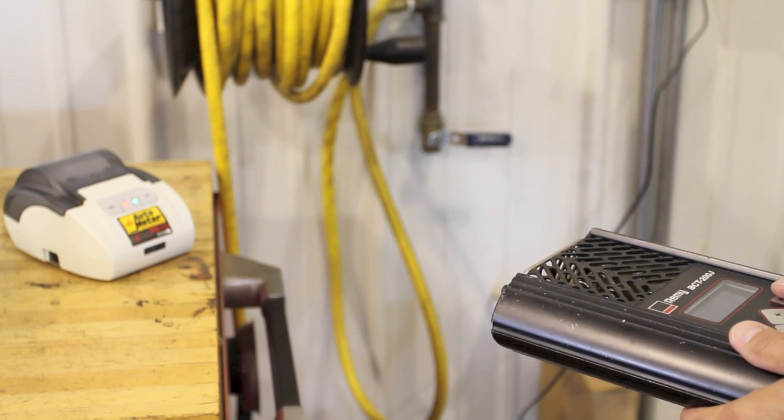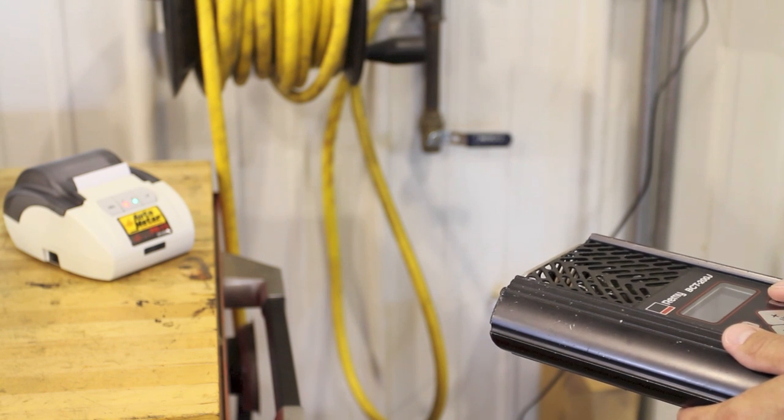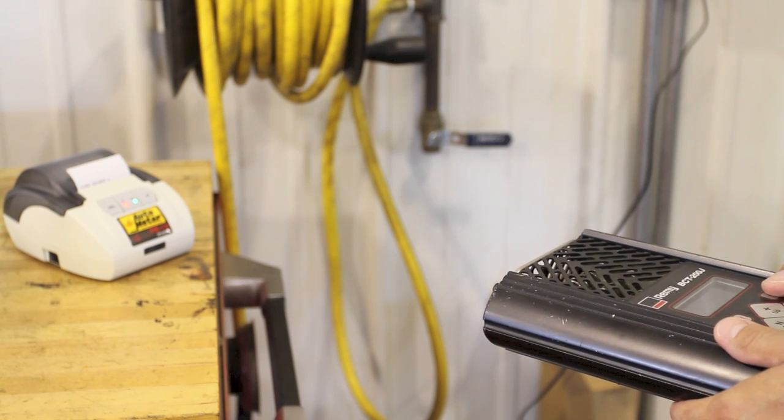We just take our handheld tester, point it at the PR12 printer, and print our results out for the customer.